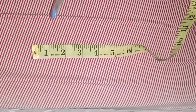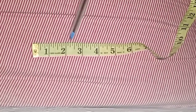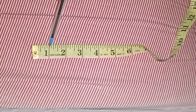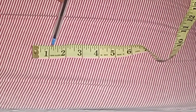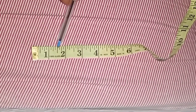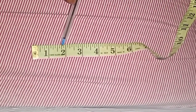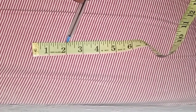In between 1 and 2 we have tiny lines, and in between 2 and 3 we also have tiny lines. These tiny lines are what makes up an inch. From here to here we have one-eighth, the next is one-quarter, the next is three-eighths, the next is half, the next is five-eighths, the next is three-quarters, and the next is seven-eighths — before you get to a full inch.